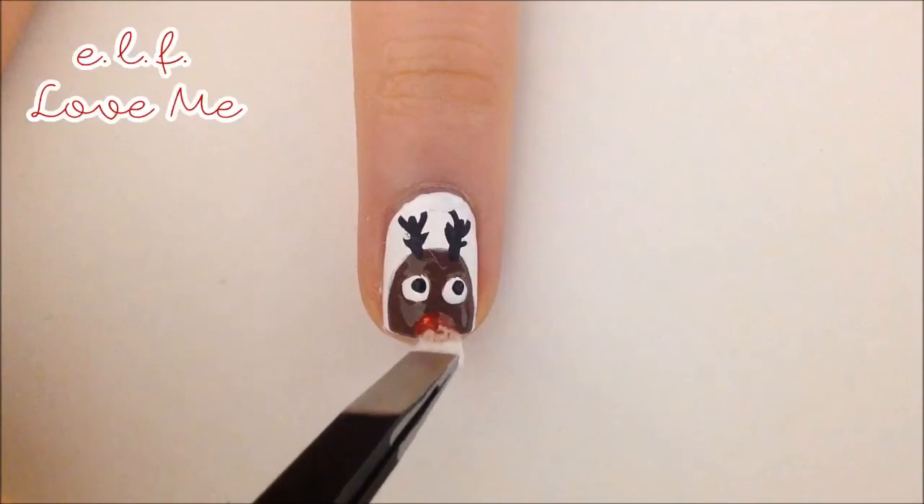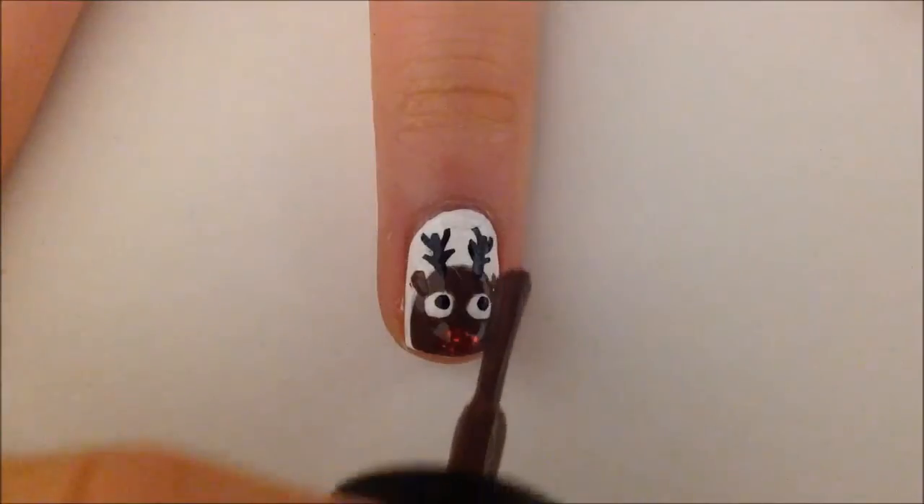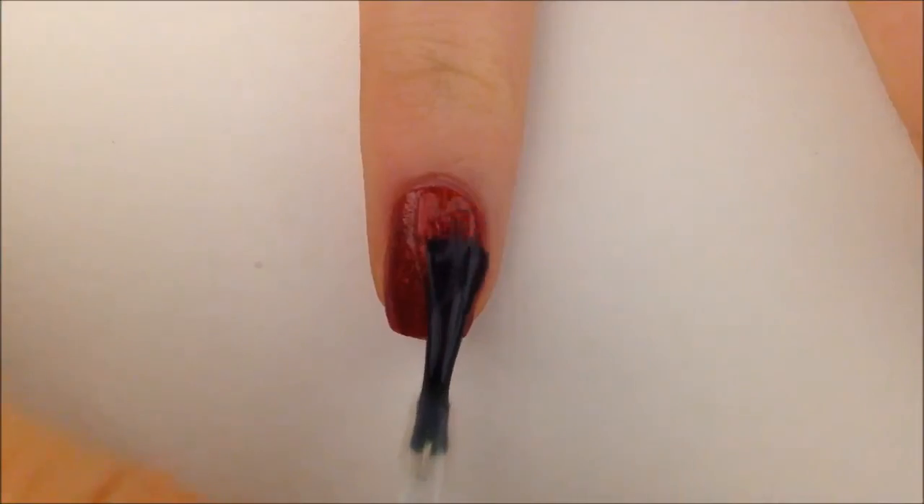I put some red glitter polish on a tiny sponge piece and put it on top of the nose. For the ears, use the side of the brown polish brush and swipe a little on the side.